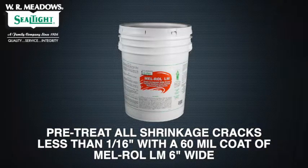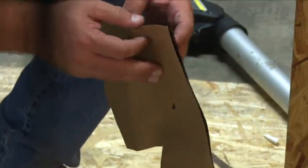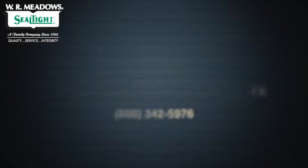Pre-treat all shrinkage cracks less than 1/16 inch with a 60-mil coat of Melroll LM, 6 inches wide. Pre-treat all cracks greater than 1/16 inch with detail strip before applying the membrane. For specific project recommendations, please contact WR Meadows Technical Services.